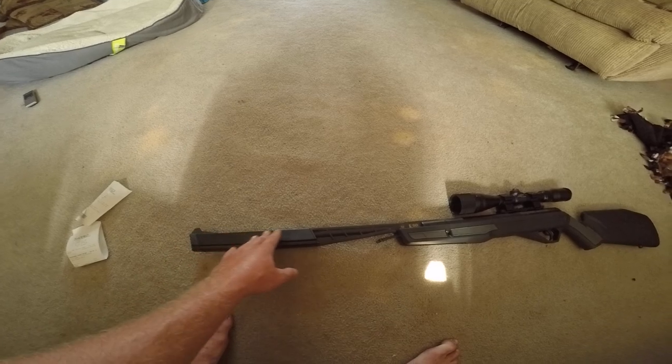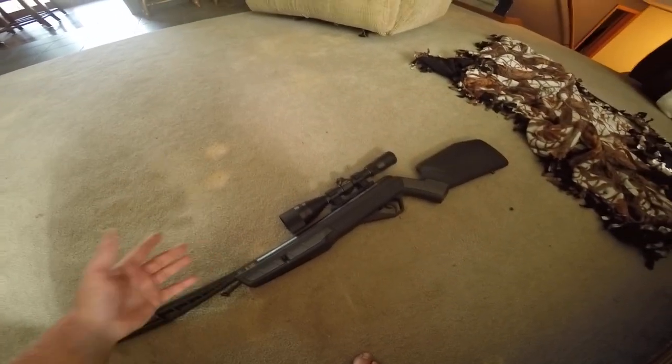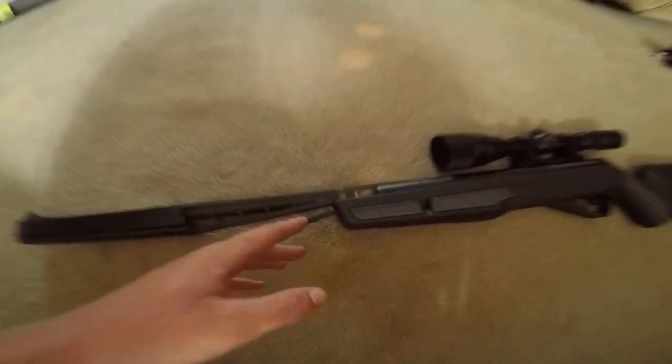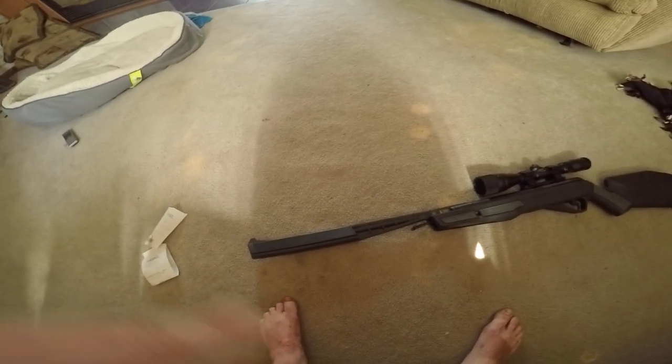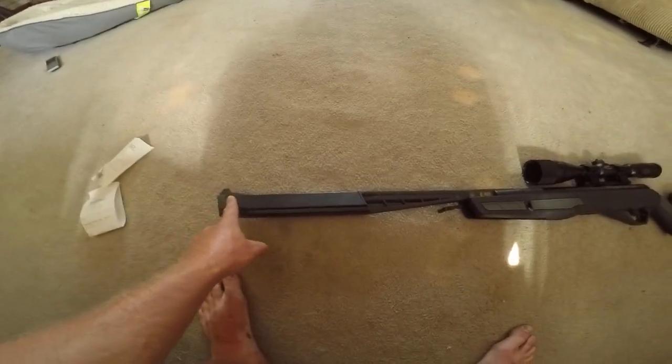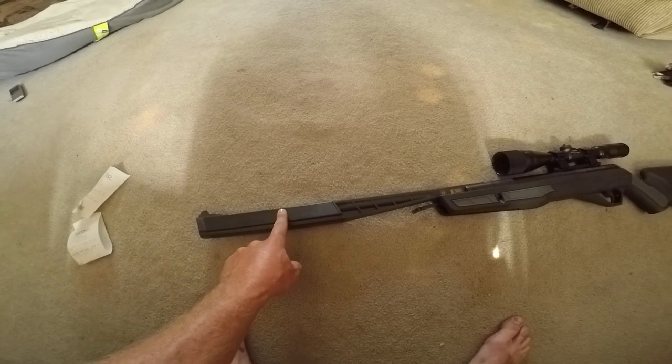I'm going to take this off because this is the Benjamin Mayhem SBD NP2 177 cal, and this is the integrated suppressor right in here.